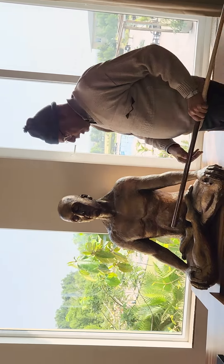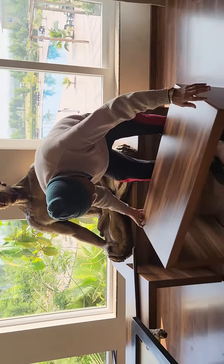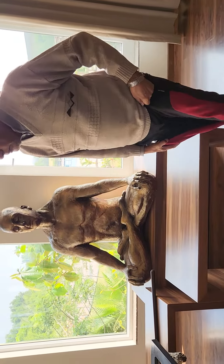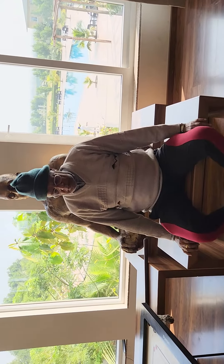Now I explain you here. This is the very simple way — I am explaining here. This is a very simple way to sit in this position. The best is padmasana.